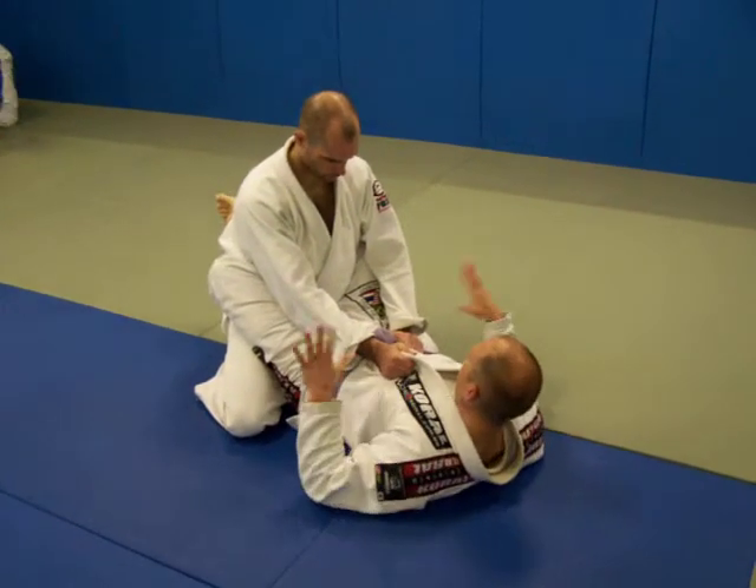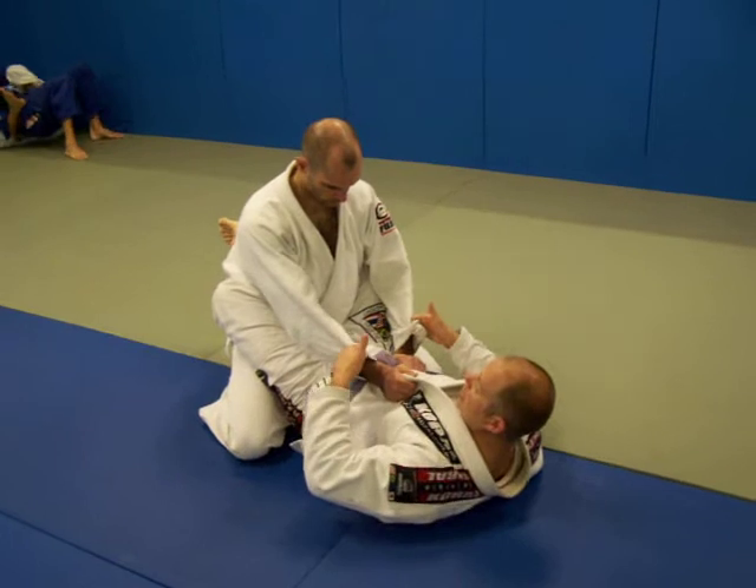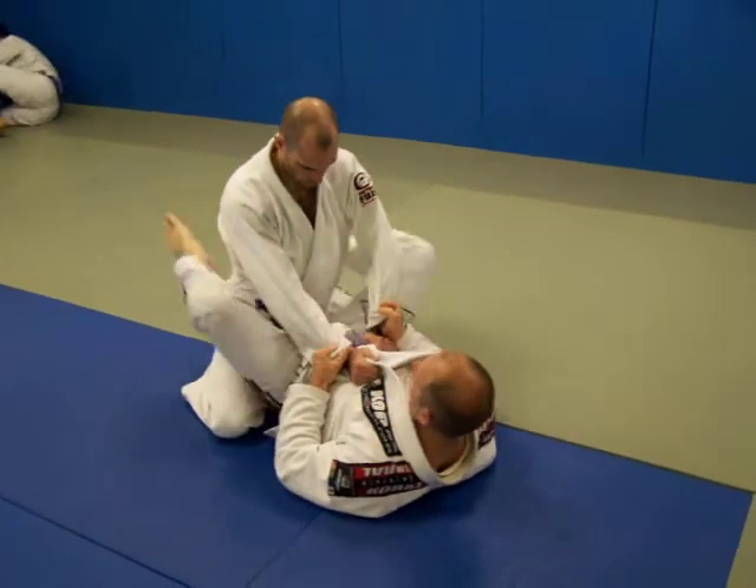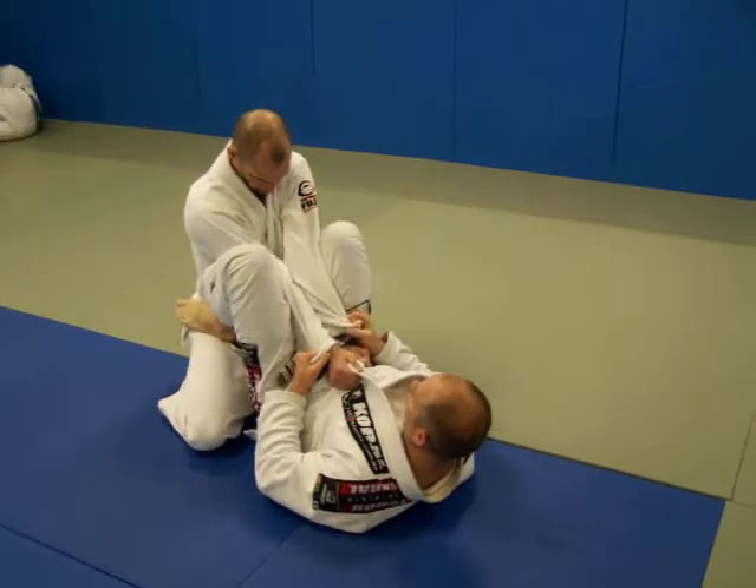From the close guard, I'm just going to hold my key, I'm going to trap both of his wrists, and just be right here. From this position, I'm going to bring my feet to his hips, and I'm going to squeeze his arms together.